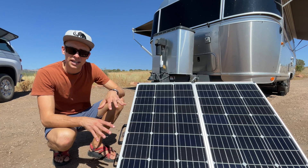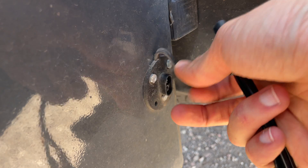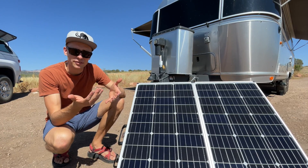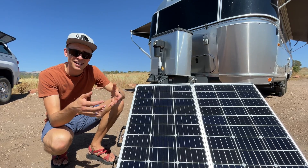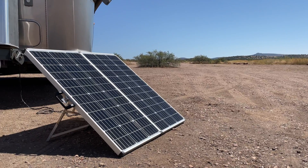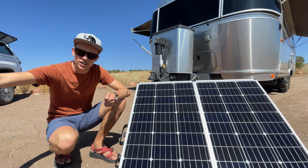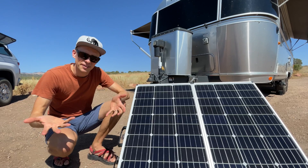We also have this portable 180-watt Zamp panel. It plugs directly into our trailer and we don't use it very often, but it can be nice to have if we've had a couple of cloudy days and need some extra wattage to charge up quickly. Or if some of our camper is in the shade, we can put this out in the sun — it has a 30-foot extension cable so we can catch some sun that way.